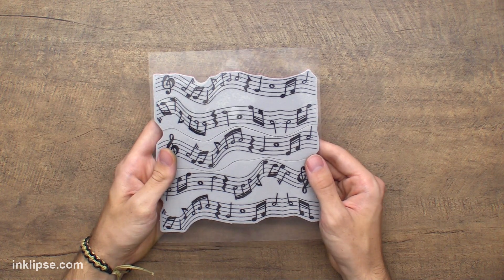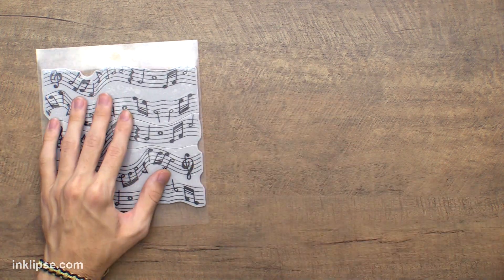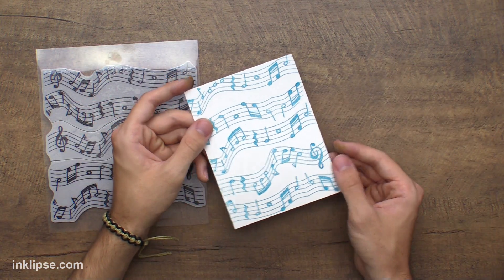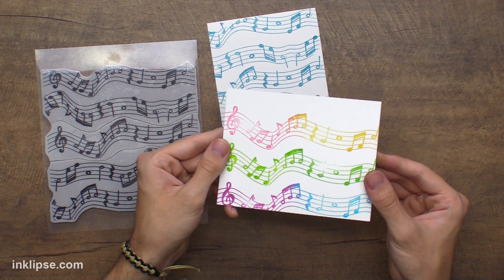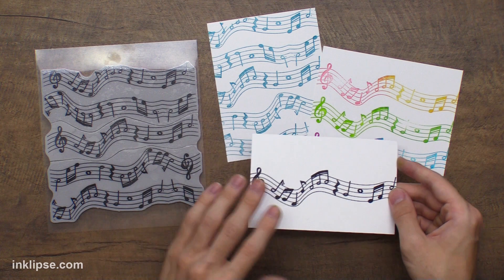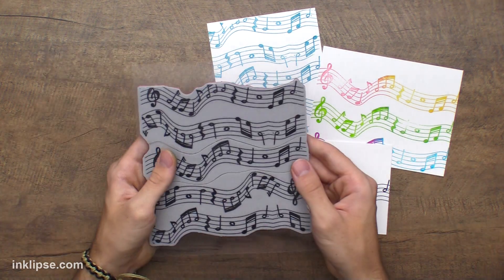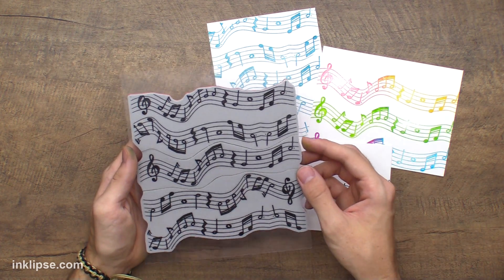I really hope you enjoyed this background stamp idea as much as I do. I absolutely love this piano note background — whether you use it as a full background stamp as you usually would, which looks really awesome, or if you pull it apart to use one line to get different colors with no effort at all, or to get one line of music by itself. The options are really endless with this background stamp, and I really wanted you to get the bang for your buck — to only buy one stamp and get several stamps from one background, which I think is so much fun.